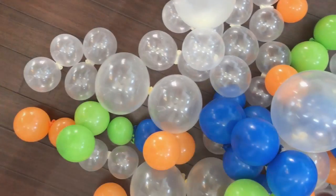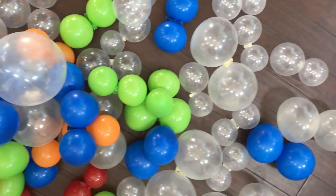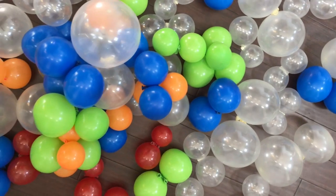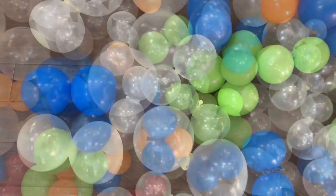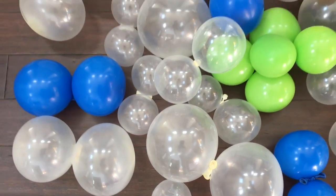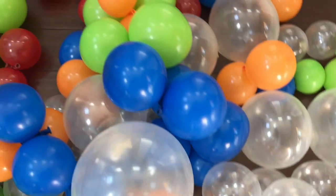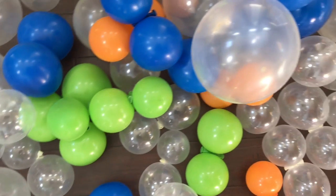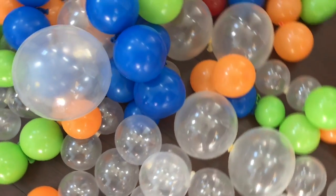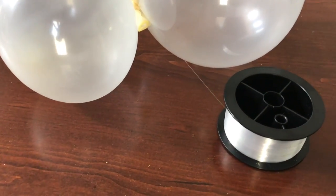You're going to need some balloons, which I already have blown up and put in clusters of two, as I did with my balloon garland tutorial. Just as before, as you can see, they are all in different sizes, blown up and tied together. Because if you're going to do an organic look, you want them to be all different so you have a lot of variations. You're also going to need some type of string for this project.